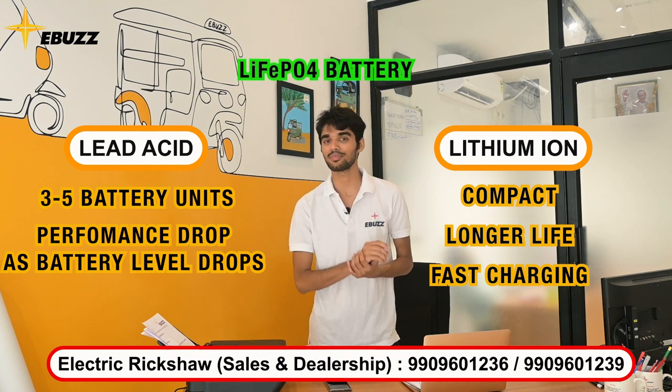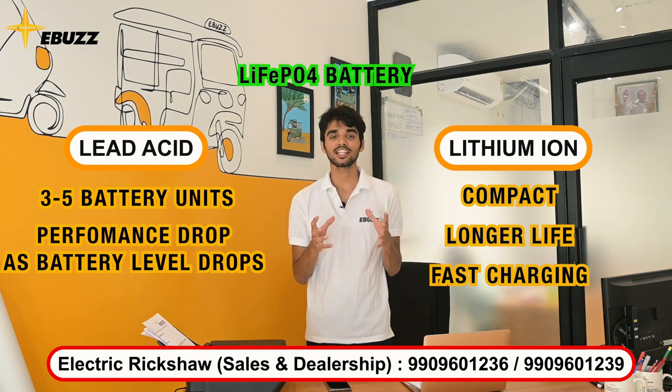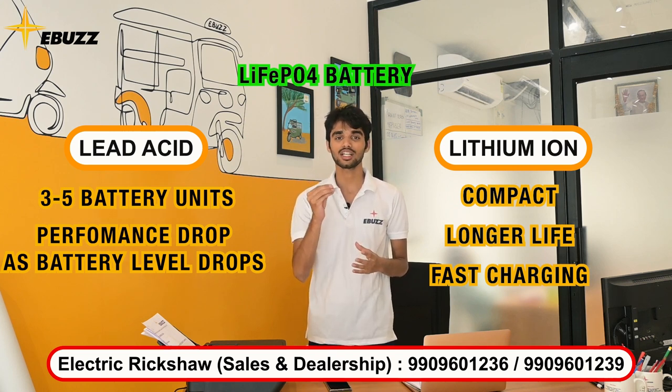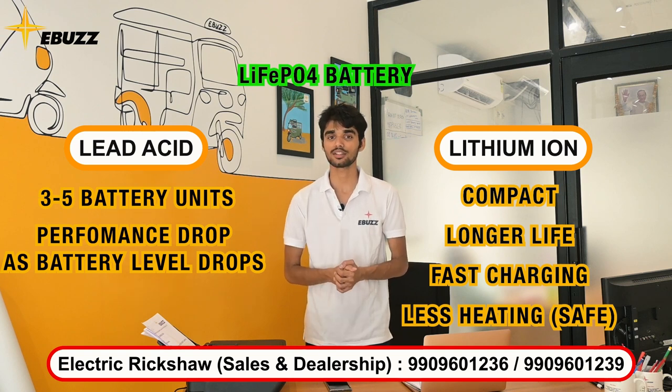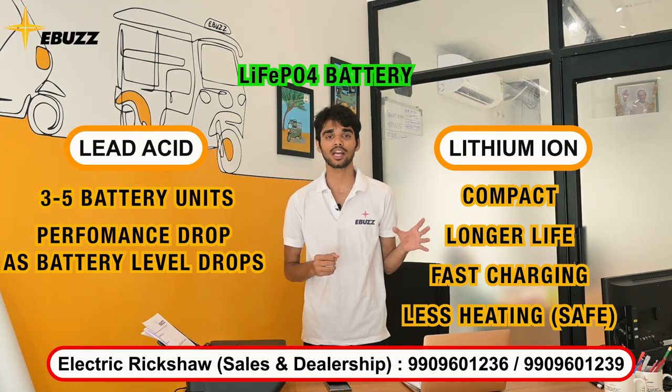If you want something even more advanced, there are lithium-iron-phosphate batteries, also known as LiFePO4. This is an upgraded version of lithium-ion. These batteries are specifically made so that you don't have a heating issue. If you have safety concerns, then you should go for LiFePO4 batteries.